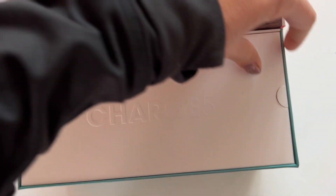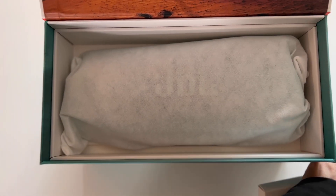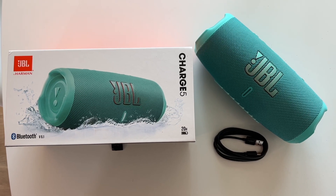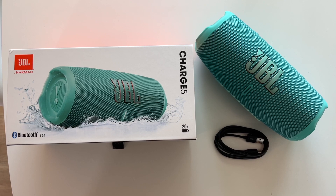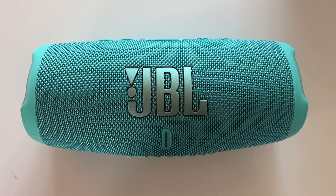Let's take a peek under the hood here. Aside from the JBL Charge 5 unit itself, unboxing the package will score you a basic USB-A to USB-C cable — just in case you don't have enough of those already — and a simple quick start guide to get you going.